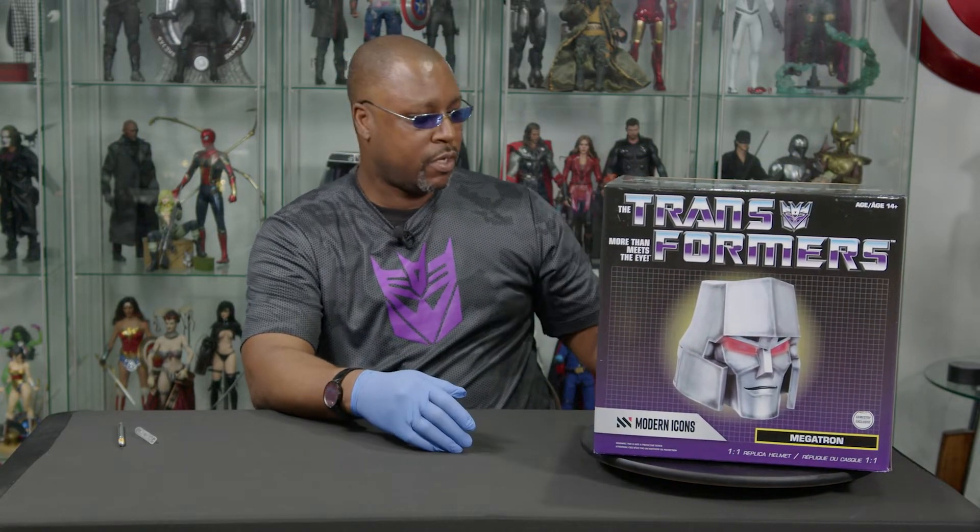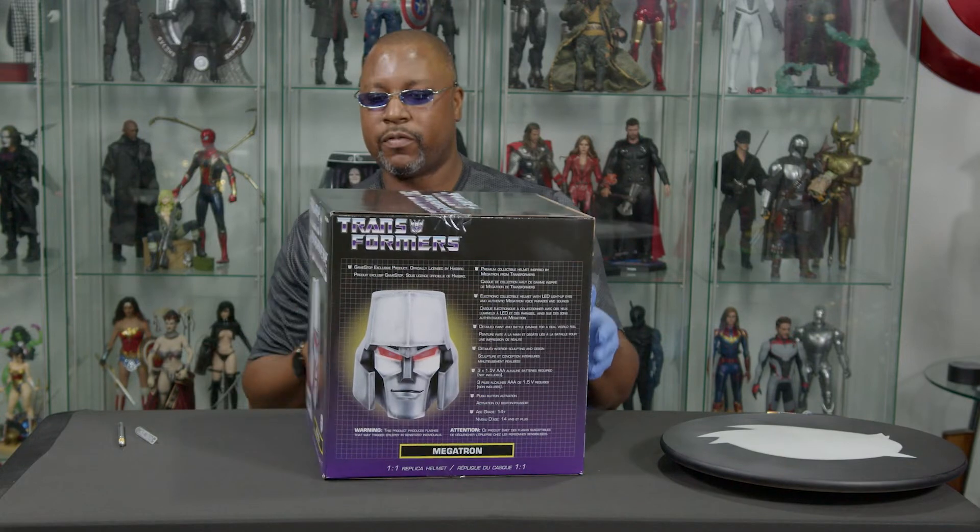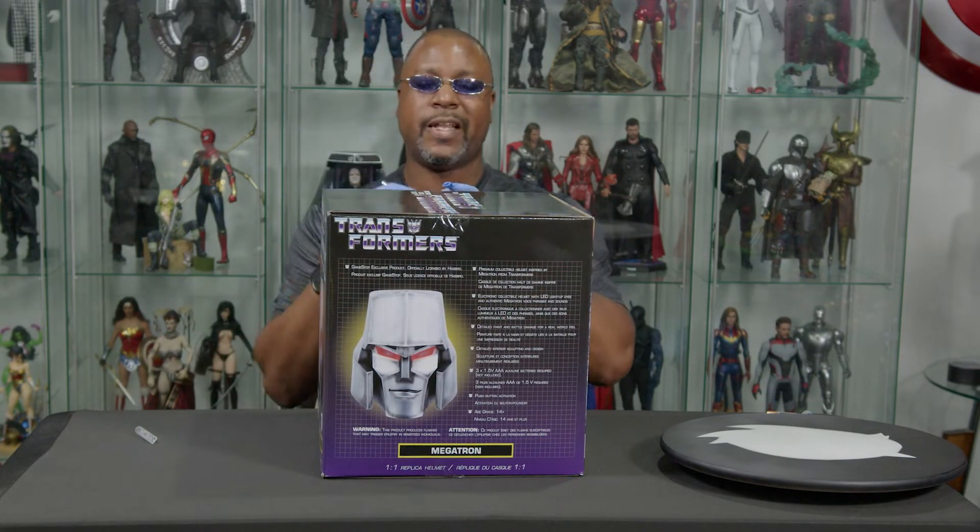I think this is cool. I'm going to be very happy to unbox this. I think I've got the wrong type of battery, so when we get to the sound portion and all that, I will have to grab some batteries — no big deal, we'll get to that later.